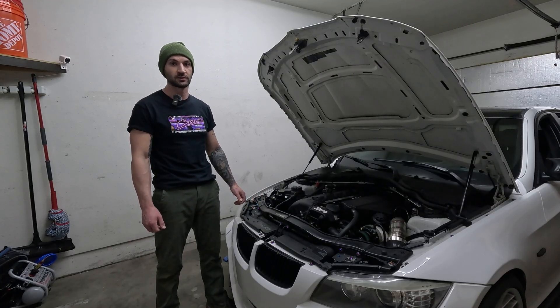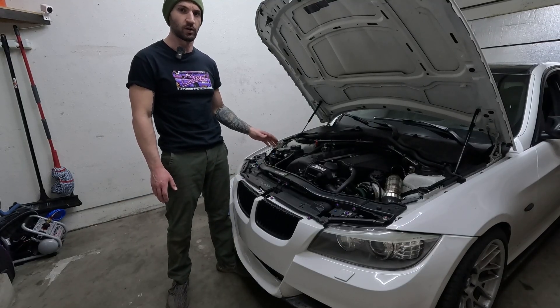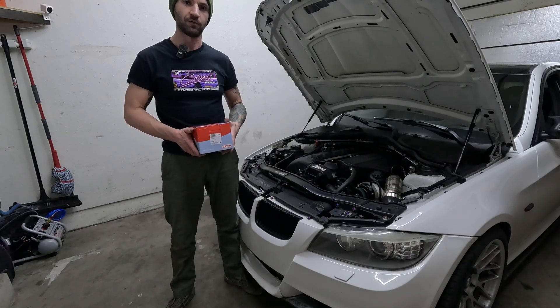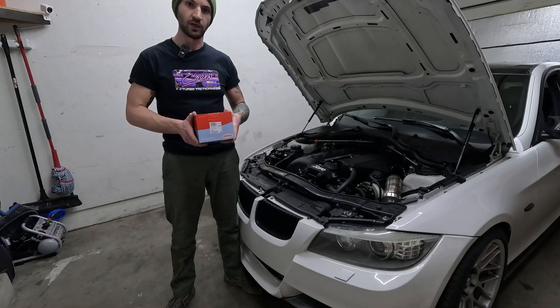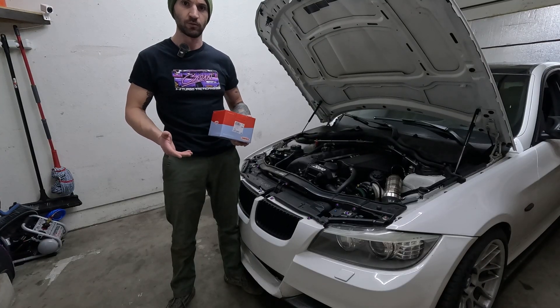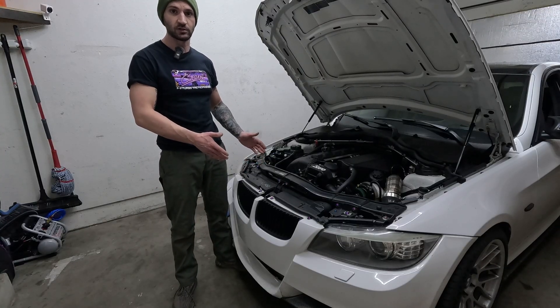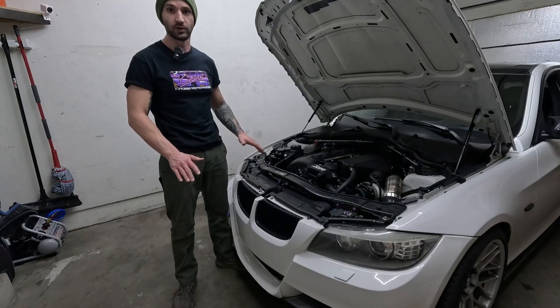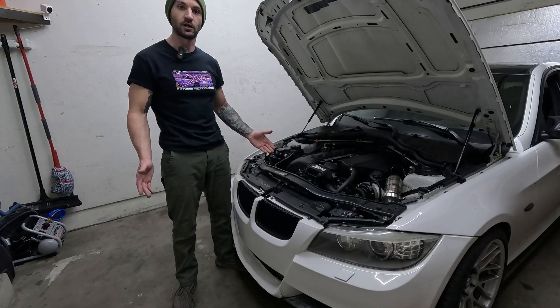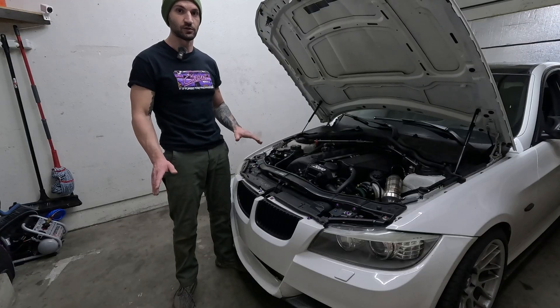This guide will still apply even if you're not replacing with OEM components. If you want your car to ride like it did from the factory and just want an OEM replacement, I'd recommend getting these Corteco engine mounts — they're the OEM supplier and I haven't seen any premature failures. If you want to install upgraded engine mounts, it's going to be the same process, so just follow along.